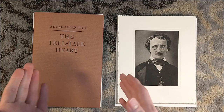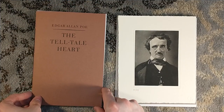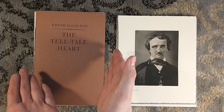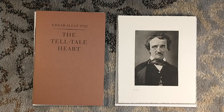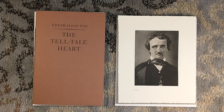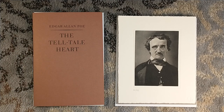Thank you guys very much for watching. Check out Suntup Editions. The most recent title, which is Legion by William Peter Blatty, is currently available — the numbered and lettered editions are sold out, but the artist edition is still available. Up next from them, purported to be Amityville Horror and Psycho by Robert Bloch. Very excited to see what Paul Suntup and crew do for those. If you want a copy of either of these, you'll have to find them on the secondary market — or if you're not into letterpress, you can find Telltale Heart in any old Poe collection, but isn't it more fun when it's letterpress? Please consider liking and subscribing, and we'll see you next time.